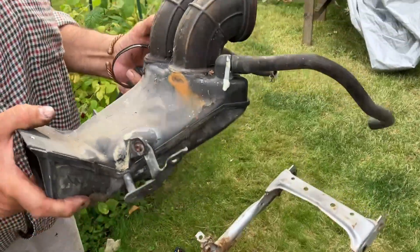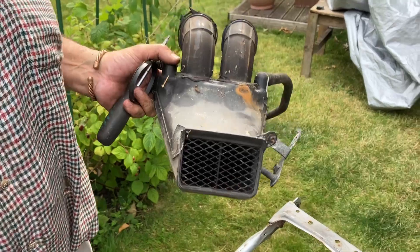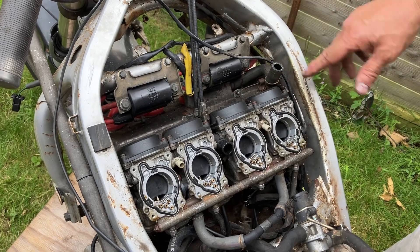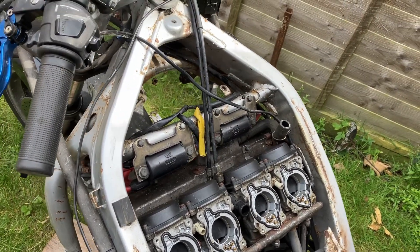That's all the airbox and the intakes. Looking a little bit ropey around there, but that's all the intake off. All we've got to do now is take the carbs off. We might take the carbs off when we've taken the engine out. I'm going to take the coils off next, I think. Thanks for watching.